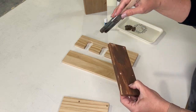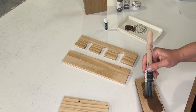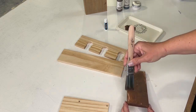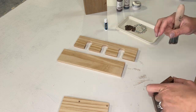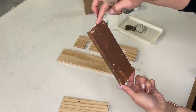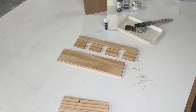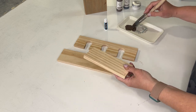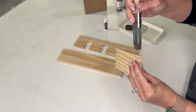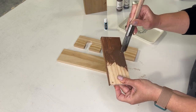Dry time is going to be a little higher because we have three coats, so it'll take a bit more time. I have a small space heater to my side, and I put my pieces under heat so they dry much quicker — I just set them up against the floor and let them dry under that.